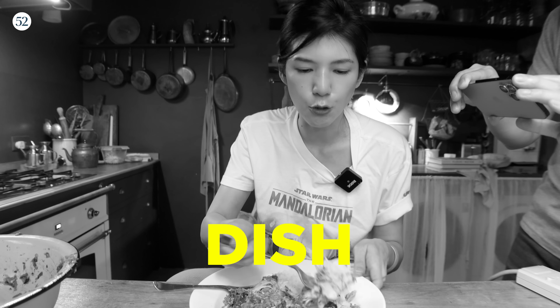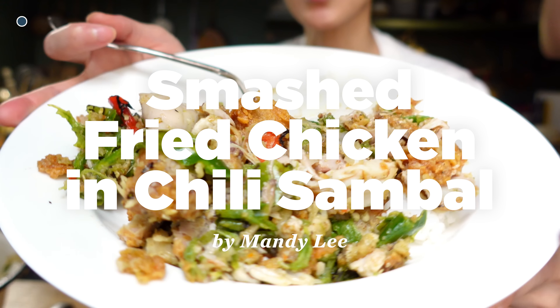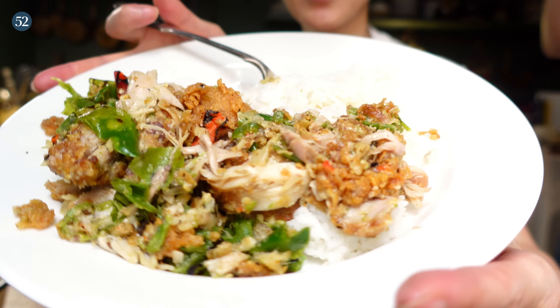If you don't like pain, you probably won't like this dish. Hi strangers, it's Mandy. Welcome to Escapism Cooking. I'm with Food52. Today we're gonna be making something called smashed fried chicken and chili sambal. This is not a fried chicken recipe — it's more like a way of eating fried chicken than a fried chicken recipe.